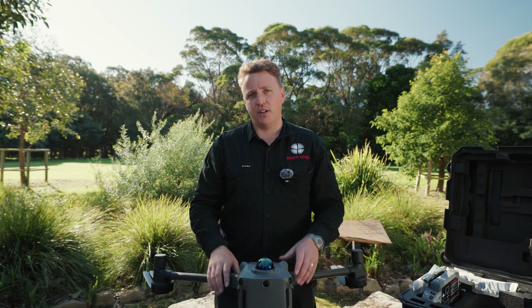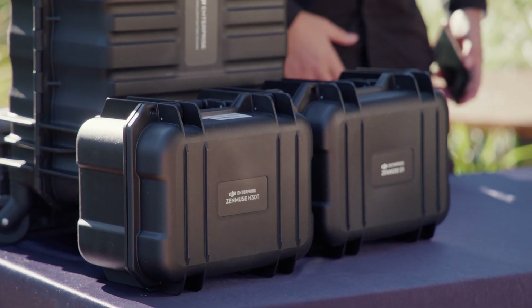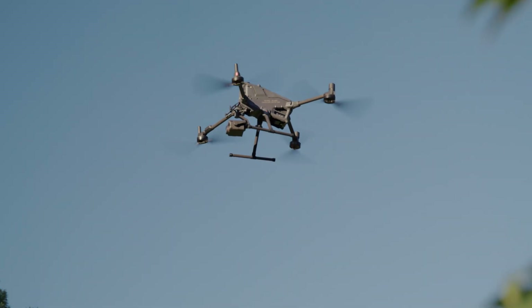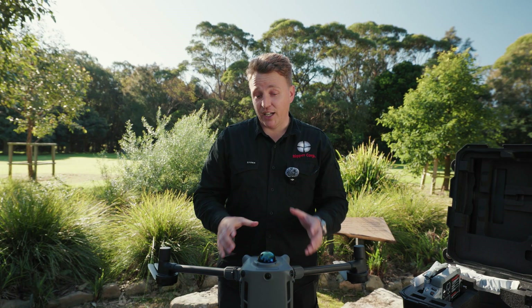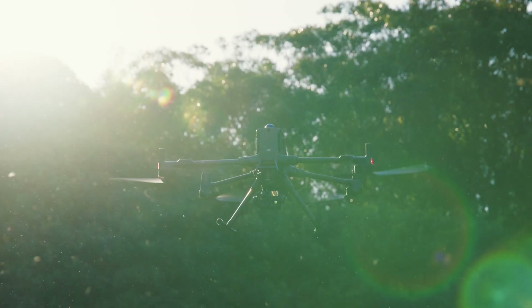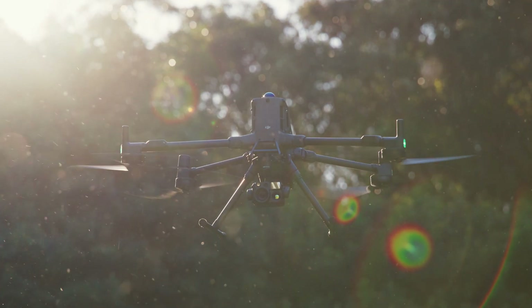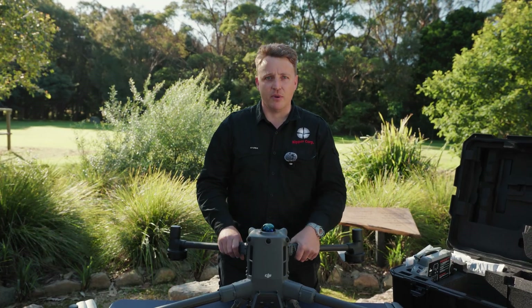The payloads we'll likely be using for our operations are the H30T and also the new S1 Spotlight for all our wildlife and environmental projects. Really looking forward to getting the drone out in the field. The drone has an IP rating of 55, which is great for operating in harsh conditions here in Australia and certainly for the sort of work that we do at Ripper Corp.